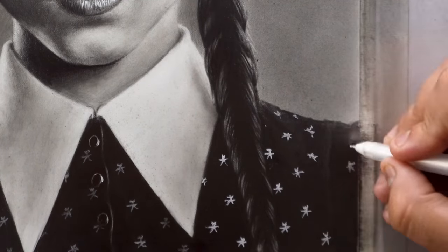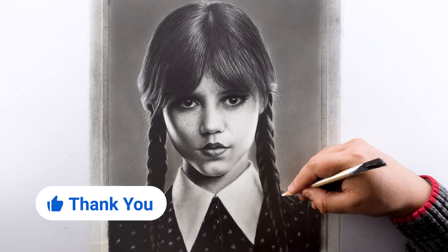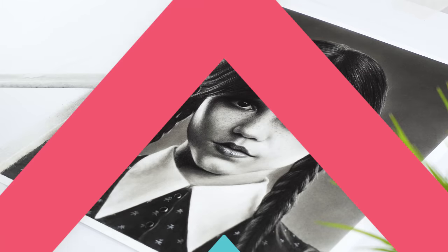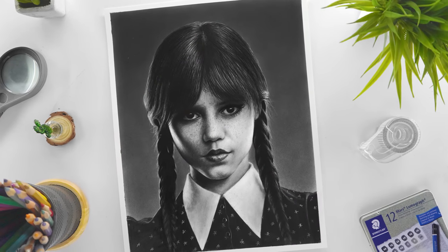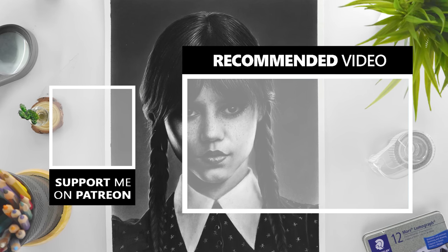With this last step, we are done with this realistic drawing of Wednesday Adams. It takes so much time and effort to create this tutorial, so please leave a like if you enjoyed this one — it helps me a lot as an artist. If you want to get the real-time tutorial of this drawing, you can visit my Patreon profile, and if you want to learn the basics of drawing first, you can join my course on Udemy. All the links are in the description down below — thank you so much for watching and I'll see you in the next one.